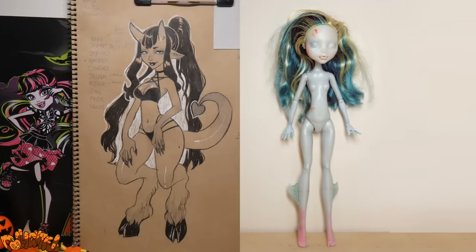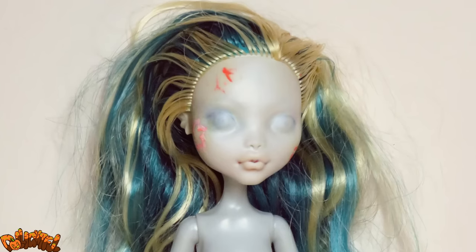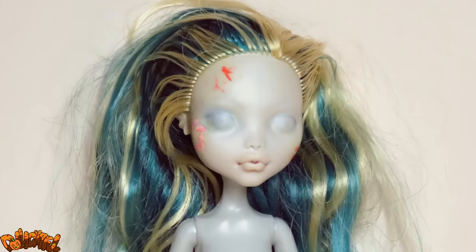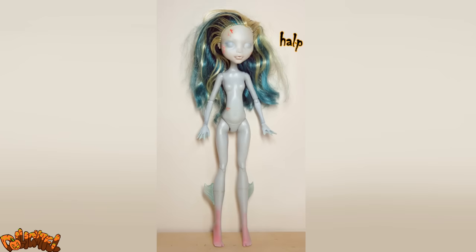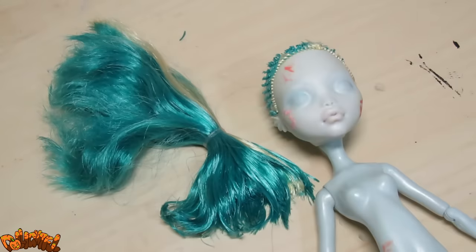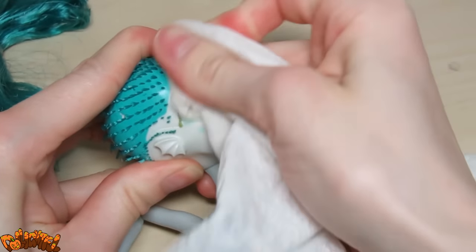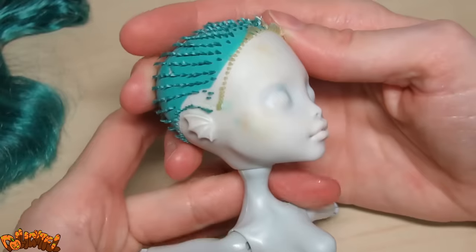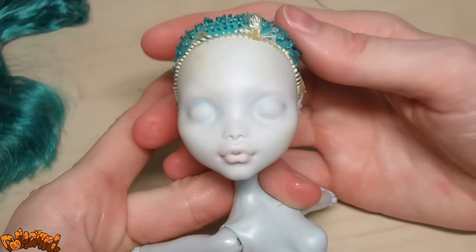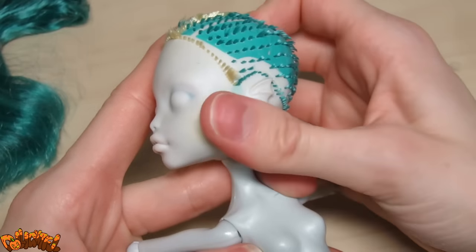I'll be using this beat-up old Laguna Blue doll from Monster High. She's been through one face-up already. You can kind of see the remnants of it, and she's been the subject of some experimentation. So the poor thing badly needs a makeover. Let's begin by chopping off the hair — save it for other projects if you wish. Then take pure acetone to remove paint and dirt. As you can see, it did clean up the face, but this doll is permanently stained in some places. But she'll be okay for this project.